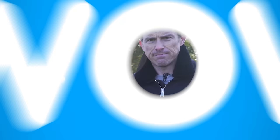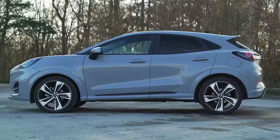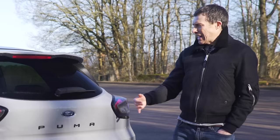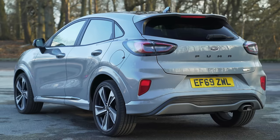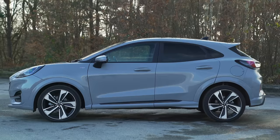Let's talk about the design of this Puma. It's supposed to be an SUV but it's more like a slightly swollen hatchback - it doesn't seem like an off-roader at all. Ford has tried to make it look sporty, and if you get ST Line versions you can get a large rear spoiler. I do like the design of the back though, it looks good, and the way they've written 'Puma' across the back it's like they're very proud of what it is.